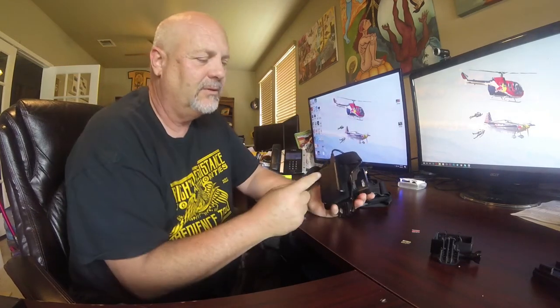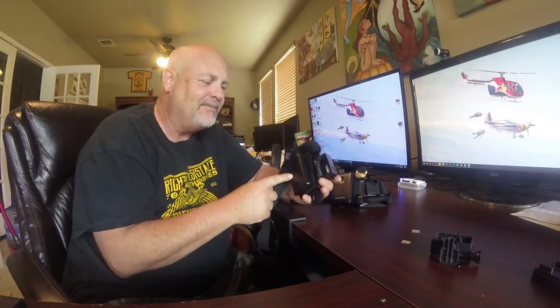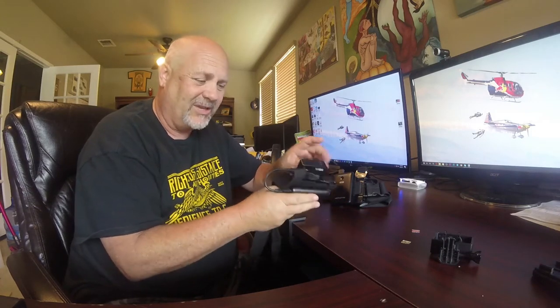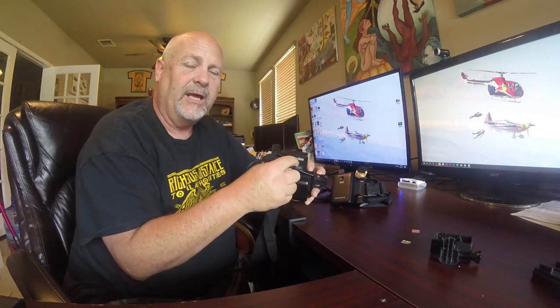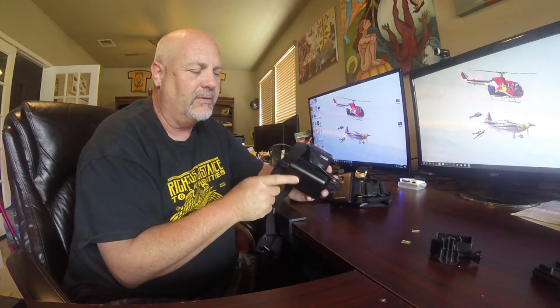If somebody else doesn't have this setup and their GoPro dies in 45 minutes, you can just take this battery off and give it to them to charge their GoPro. You can even take your internal battery out and give them that fully charged battery, and keep running off just the external pack — you're still up and running without a hitch.